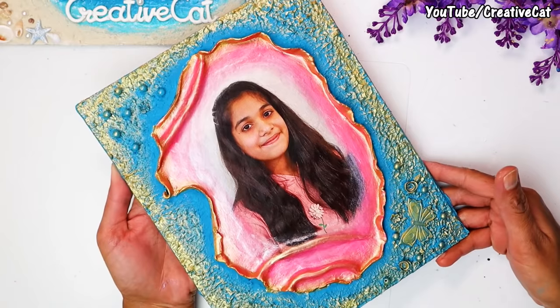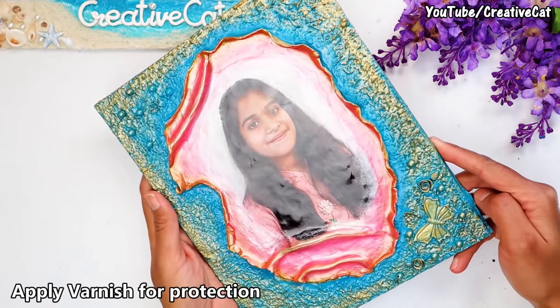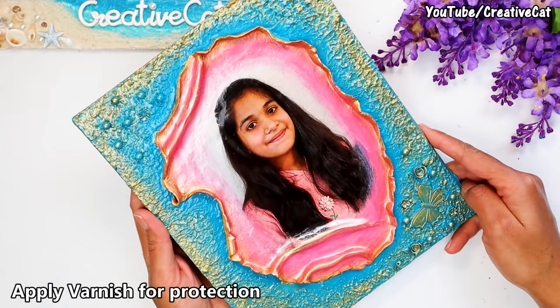And this beautiful personalized gift with crease and fold deco pouch technique is ready. Don't forget to apply varnish for protection.